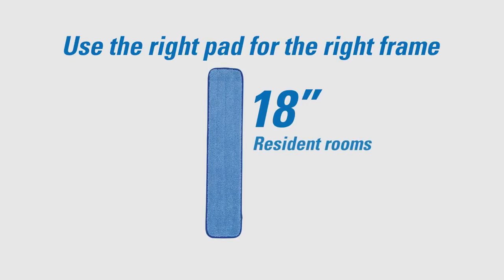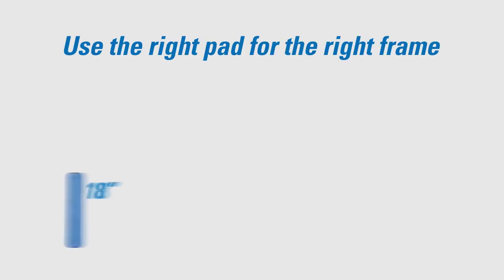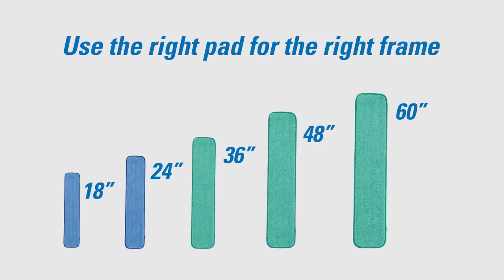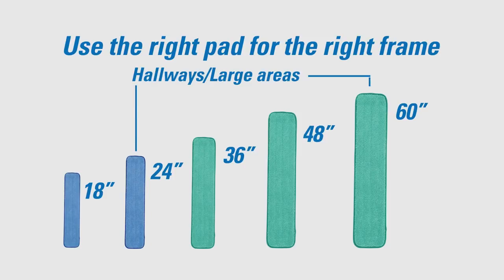Very good, Doug. Make sure you use the right size pad for the frame. 18-inch pads are standard for resident rooms. For dust mopping large rooms, use larger pads. A 24, 36, 48, or 60-inch pad allows you to clean more of the floor with each pass.